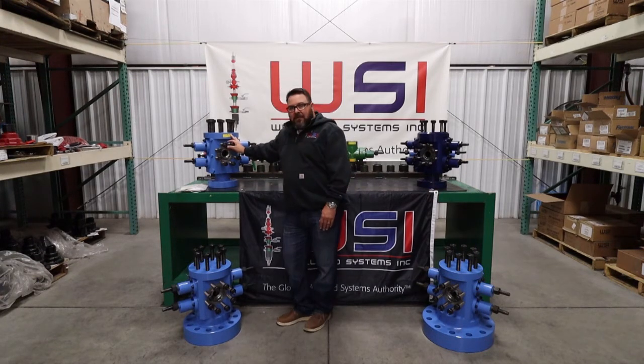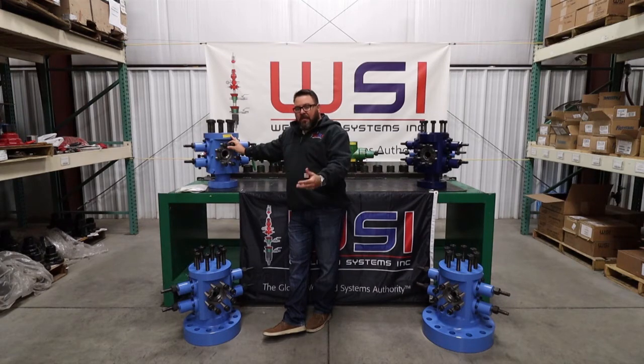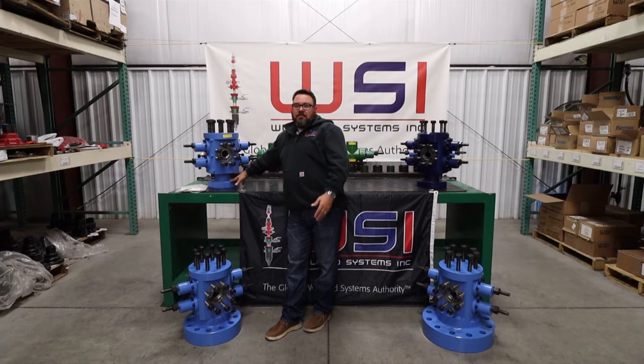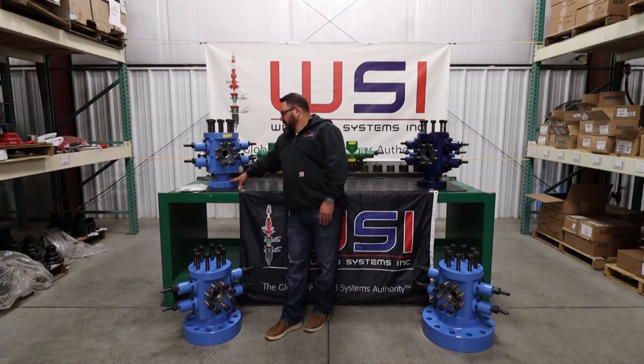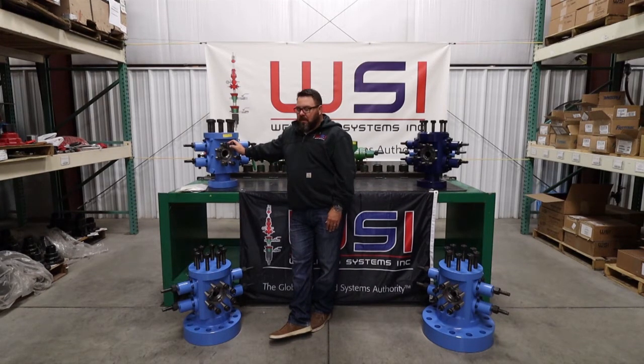This is a two and nine-sixteenths 5m base dual RAM BOP, so you're going to need some type of companion flange under this BOP on top of your tubing spool. Most people run these on a 5m B2 flange — you drop this down on that and the B2 flange sits on top of your tubing spool. We do see customers run these on B1 flanges, but it's not best practice. You're putting a lot of weight on that pin for the B1 flange, which can create stress fractures and leak paths. We suggest running a B2 flange.